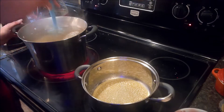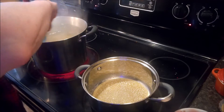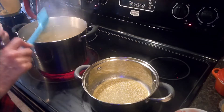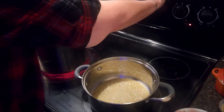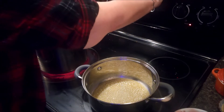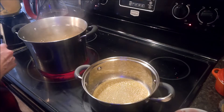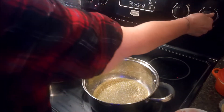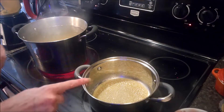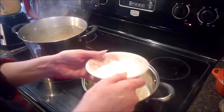Give them a quick little stir so they don't stick to the bottom. I'll set my timer for eight minutes — cook your noodles according to the package directions and to the tenderness that you like. At this point my butter is melted.